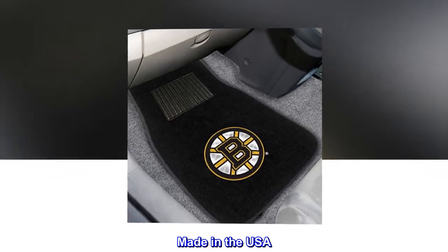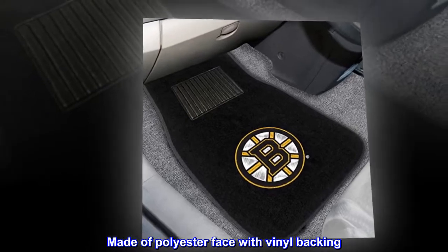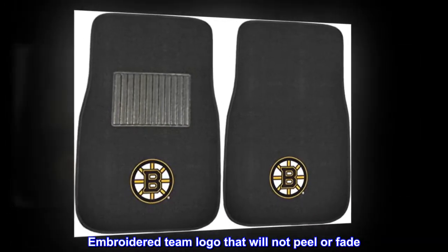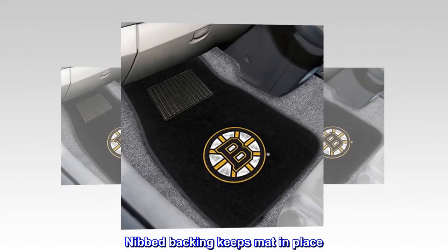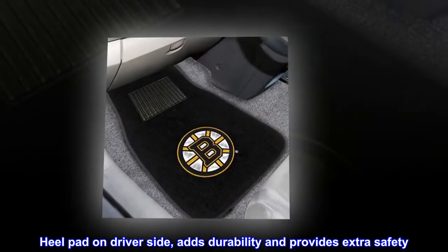Made in the USA. Made of polyester face with vinyl backing. Embroidered team logo that will not peel or fade. Nibbed backing keeps mat in place. Heel pad on driver side adds durability and provides extra safety.